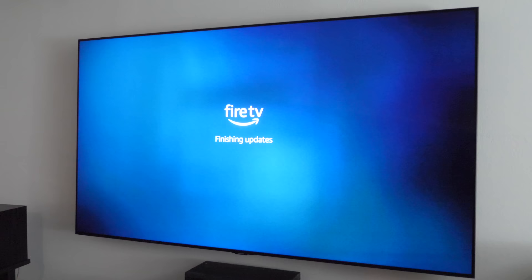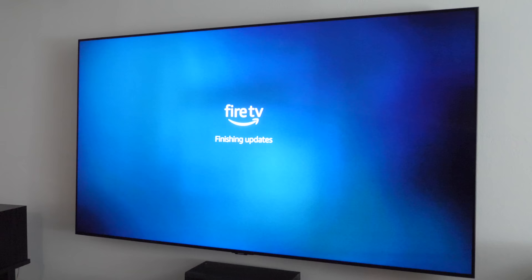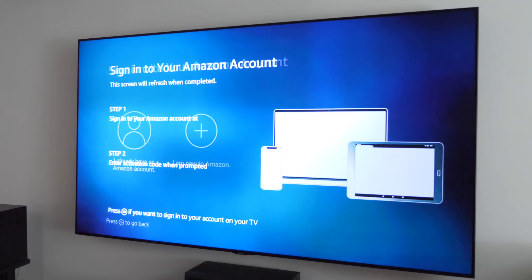Next, it's going to check for any updates. If there is one, it's going to install it. Once the update is complete, the next menu asks you to sign into your Amazon account.